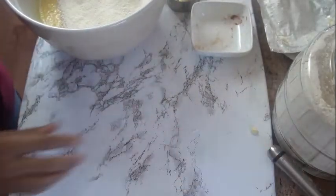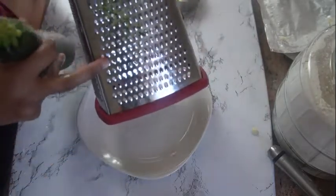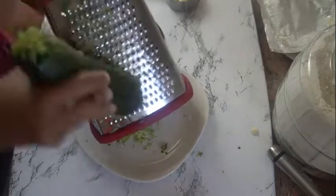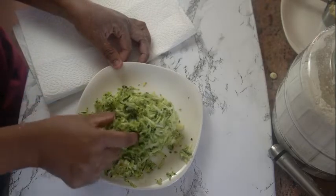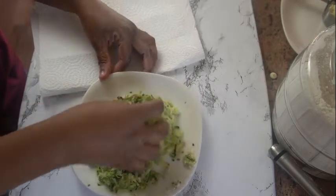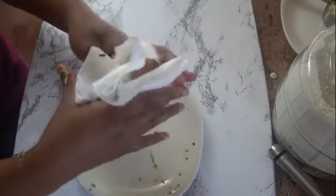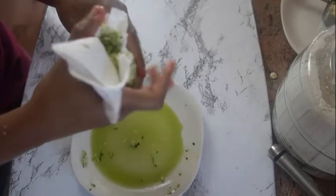Now we're gonna be working on our zucchini. Here I have one zucchini that I have washed. I'm just gonna go ahead and grate this using the larger part on my grater. For zucchini we just need two cups full. I'm gonna go ahead and squeeze out the excess liquid — you can use a cheesecloth or just put it in some paper towel and squeeze it out. Fold it in like so, and look at all the liquid that comes out. You don't want that in your cake.